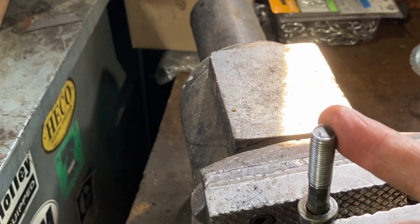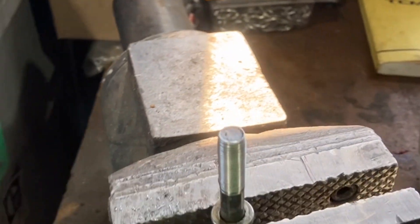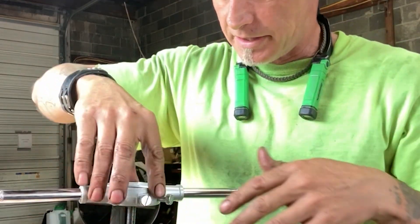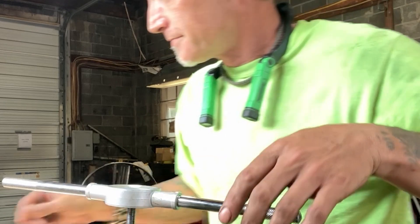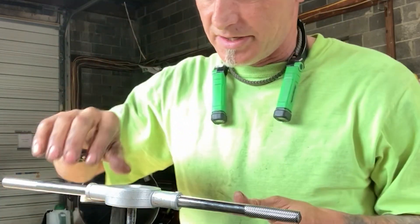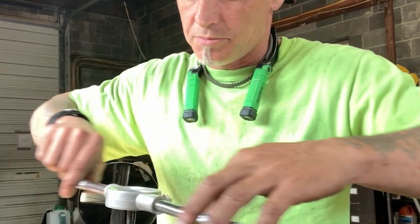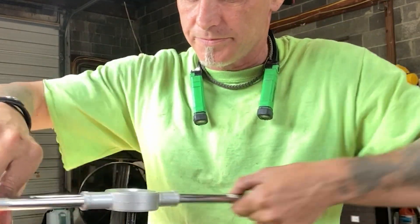This is a right-threaded bolt, so we turn the die to the right. Make sure you set it on nice and straight before starting — you don't want to be on an angle. Turn very lightly to make sure it starts threading correctly. You can squirt a little WD-40 on the threads for a cleaner cut. If it's going on tight, turn a couple cranks clockwise, then back off counterclockwise, then forward again — do that all the way to the bottom for a nice clean cut.